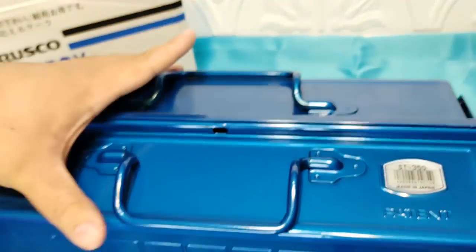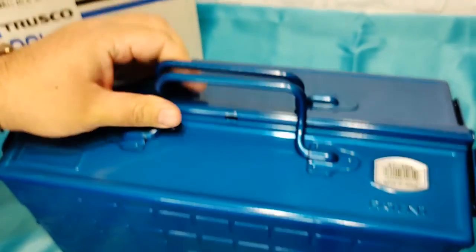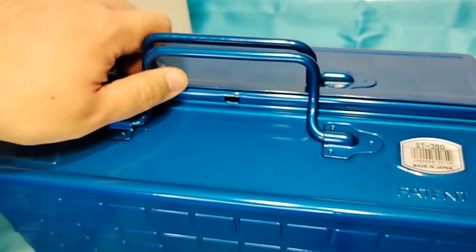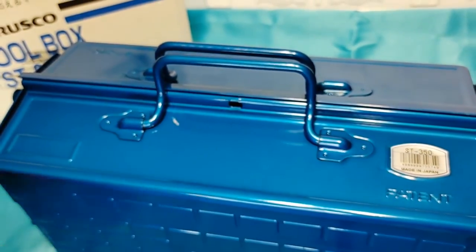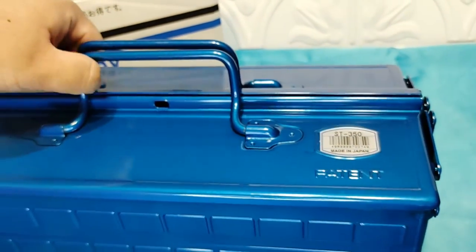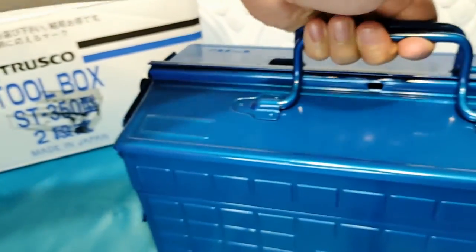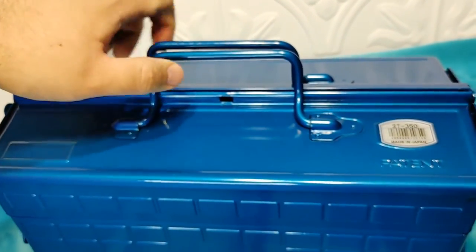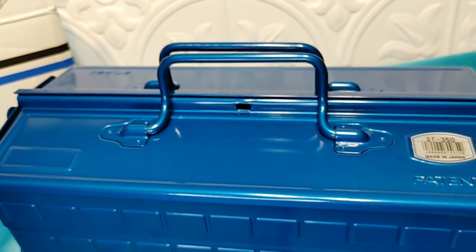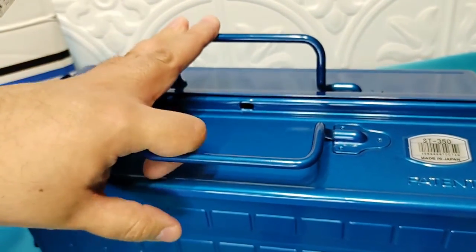The handles can drop down like this. I was concerned about that — some people said the handles stay up, which I thought was a dumb idea for a toolbox like this. It does flex a little if you look at the edges, and the handles aren't exactly even, but it's not a huge flex. This is pretty good material — don't think it's thin.